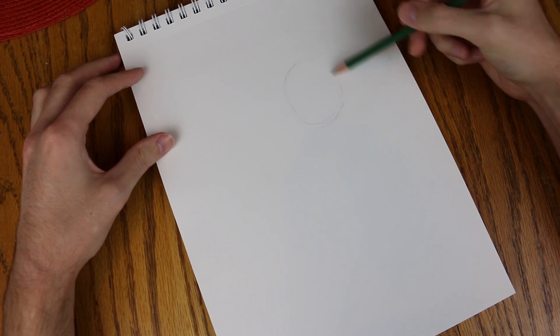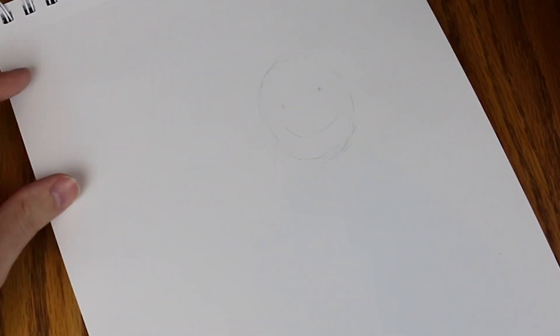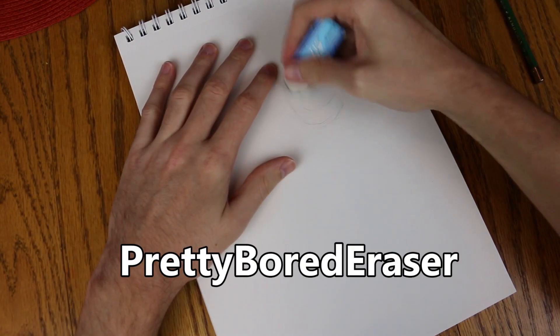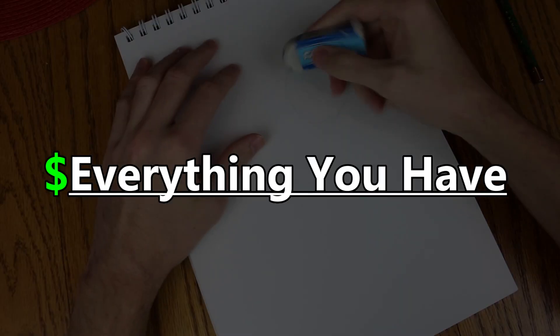Now we'll finish the circle and draw in the Big Daddy's face, which is a nice little smiley. Wait, that's not right, is it? Let's actually erase that with my handy Pretty Board eraser that you can find for sale on my website for the very affordable price of everything you have.